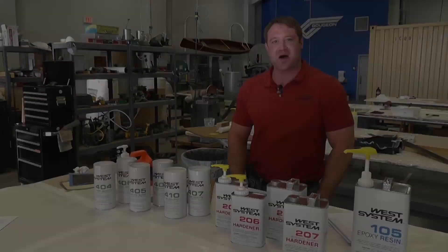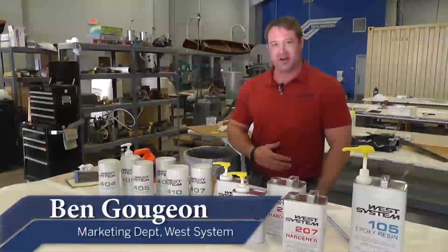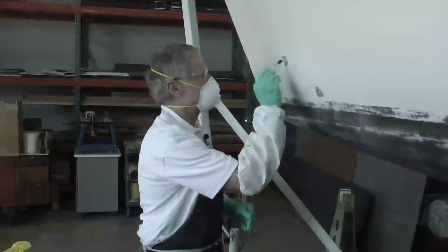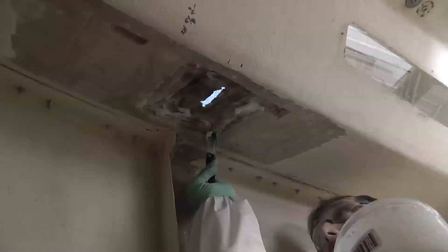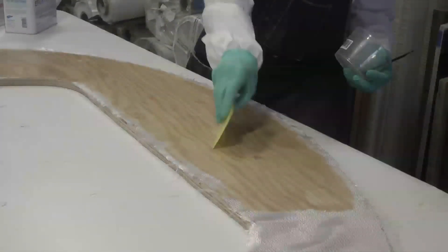Hi, welcome to SAIL Magazine's Epoxy Basics video series. My name is Ben Gujan and I work in the marketing department here at West System. Over the next eight videos, my colleagues and I are going to teach you everything from epoxy basics to how to perform some pretty significant repairs on your boat. Our goal is that you learn how to use epoxy safely and effectively, minimizing as much waste as possible.